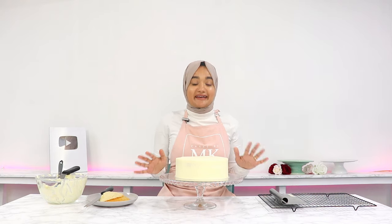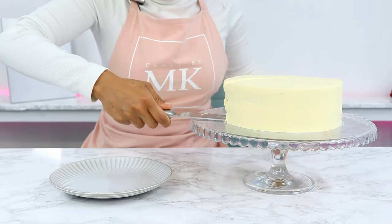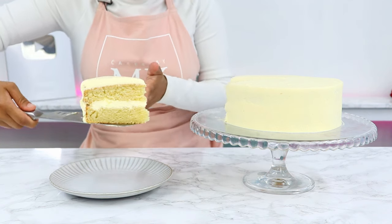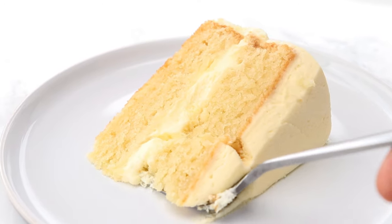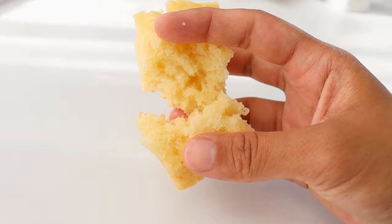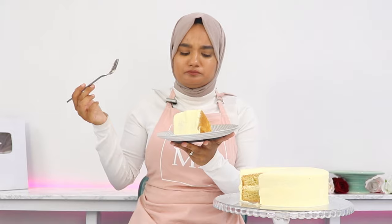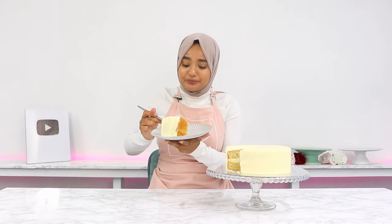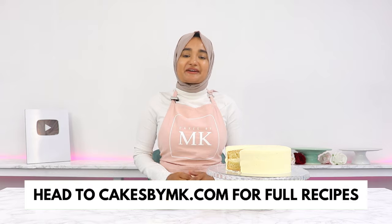You can go ahead and continue to decorate this cake however you like, but that is my eggless vanilla cake all done. This cake is so incredibly soft, it has a great fluffy texture and a beautiful crumb, which I really struggled with when recipe testing, so I'm almost amazed that I managed to achieve this without the eggs. It has a beautiful crumb and you honestly would not even know that it didn't have eggs. If you try out this recipe, don't forget to leave a review on my blog — it really helps my content reach more people and I love hearing from you. I'll see you in the next video.